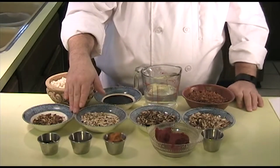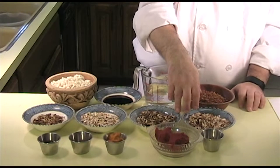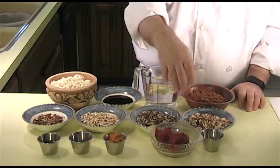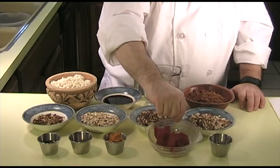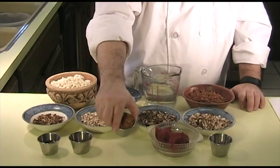You'll need 1½ ounces total of dried porcini and/or shiitake mushrooms, chopped fine. You'll also need 2 ounces total of fresh porcini and/or shiitake mushrooms, chopped fine. You'll need 1 teaspoon of minced garlic, 4 ounces of tomato paste, and 1 tablespoon of aji amarillo paste.